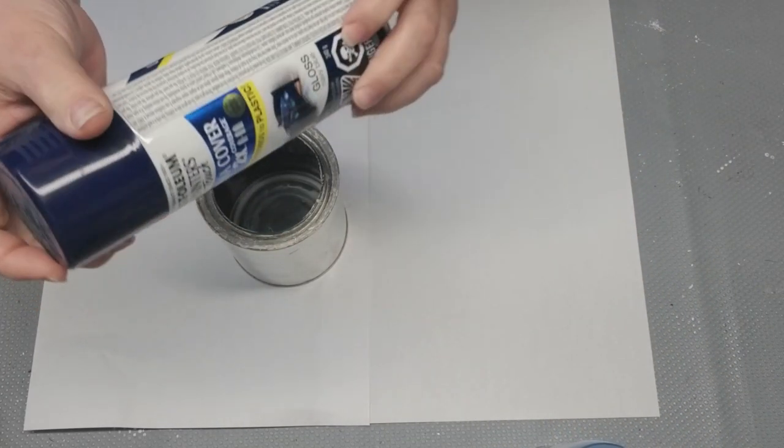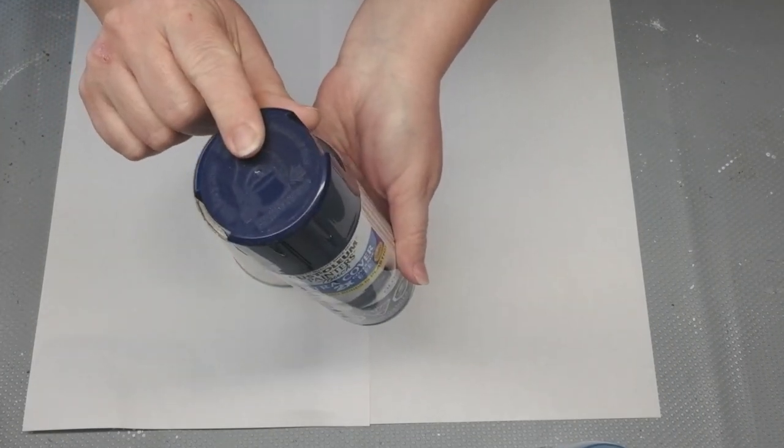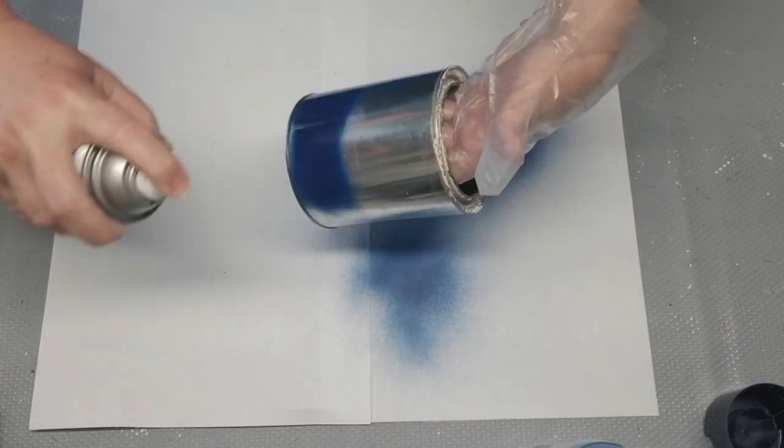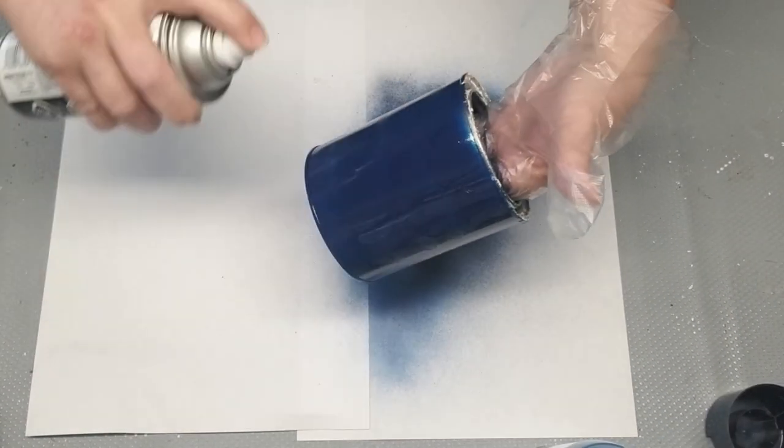So I have this leftover paint can. I cleaned it up, got as much paint off as I could, and now I'm just going to spray paint the outside of it with this dark blue Rust-Oleum paint.